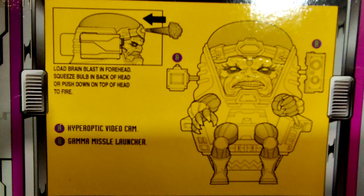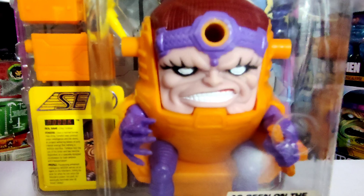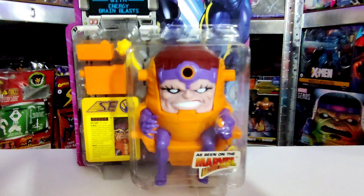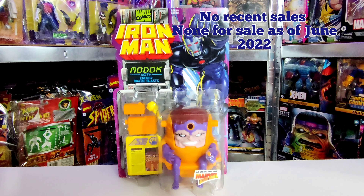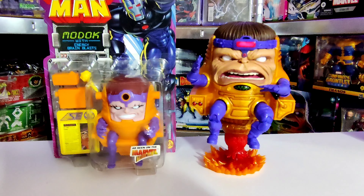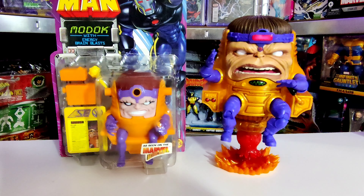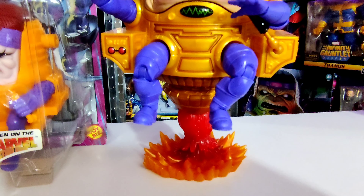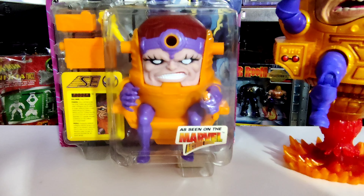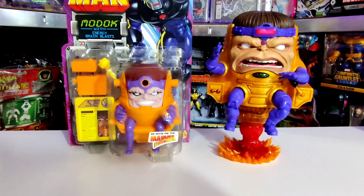MODOK is a great character, very difficult to find, very rare — definitely one you want to pick up if you collect these figures. There have been no recent sales and no one is currently selling him. Here he is next to the Hasbro MODOK from the Marvel Legends series — I had to do a comparison. The modern one has come a long way, but the original just looks exactly how he should. It's nice to do these comparisons because figures are so different from what they used to be.